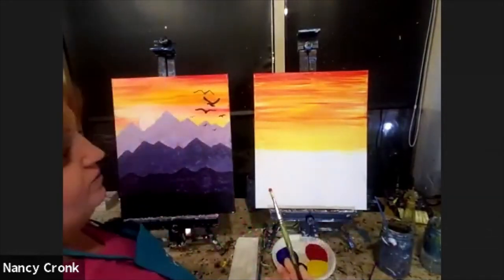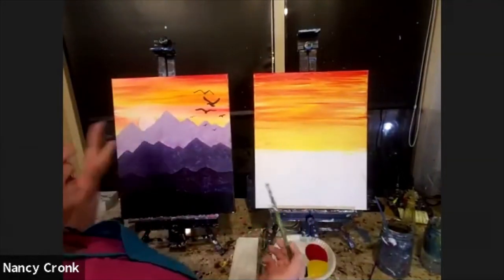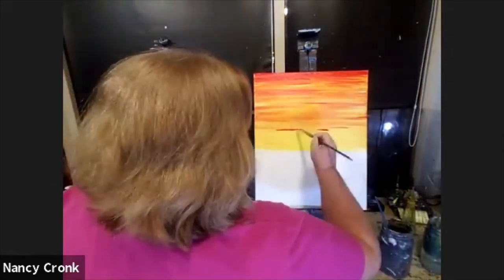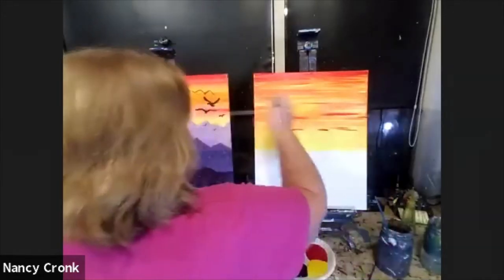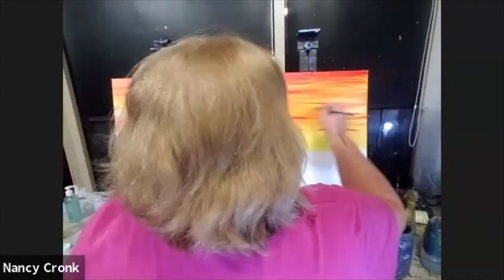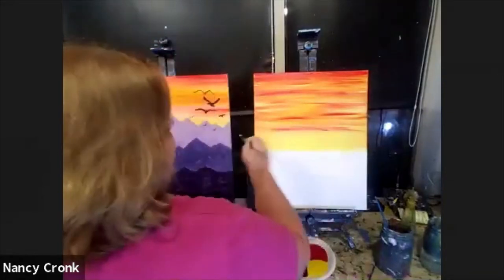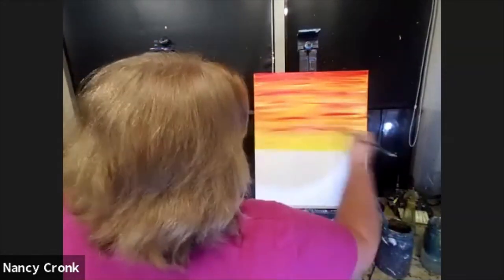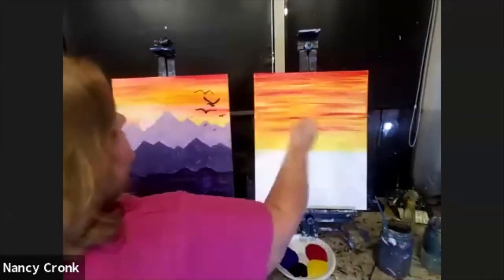Anytime you have a mistake, don't worry, be happy. Just let it dry and put white paint over it. Let that dry and you can reuse it. It's kind of like correction fluid — the white paint works the same way. Hakuna Matata.